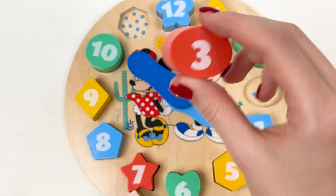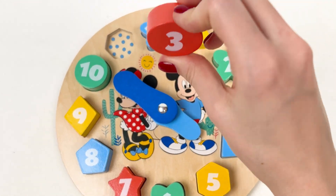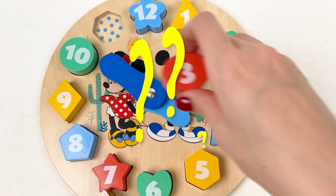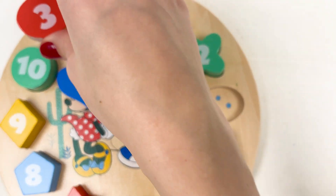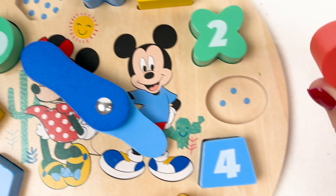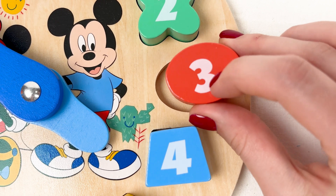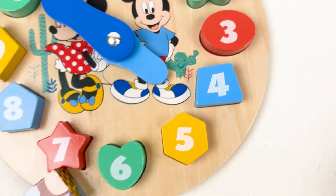Now let's put number three — we only have two spaces left. Where should we put it — here or here? Let's try this one. No, then it should be this one: one, two, three. Yes! Well done, number three!